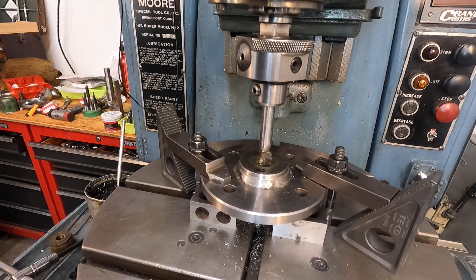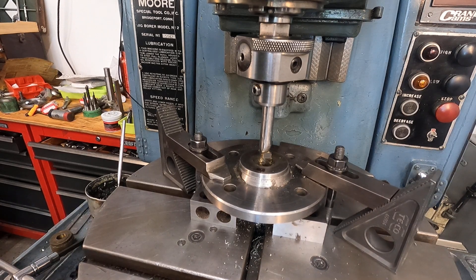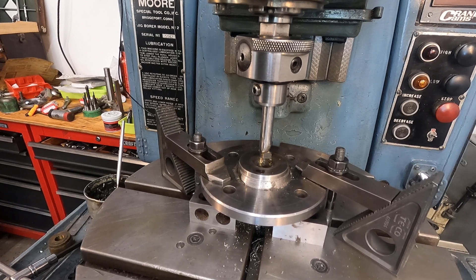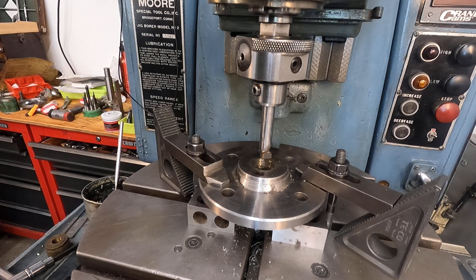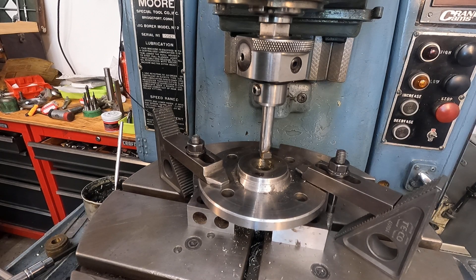Everything is almost ready to go. I've got to get the Y-axis centered here — still not there. Returning it back from centering the tool on that dot. Looks like the camera's still working — been having a terrible time with the camera. Walk it up, not influencing table locks of course.